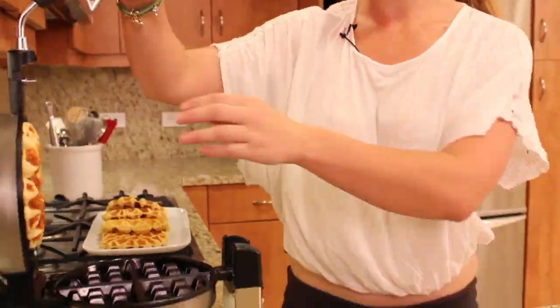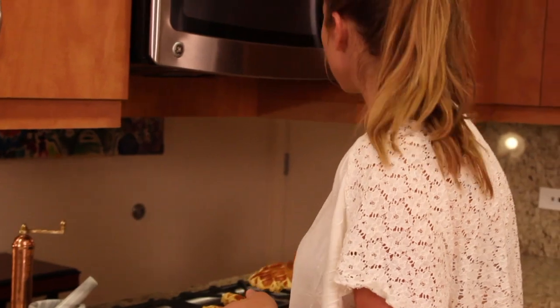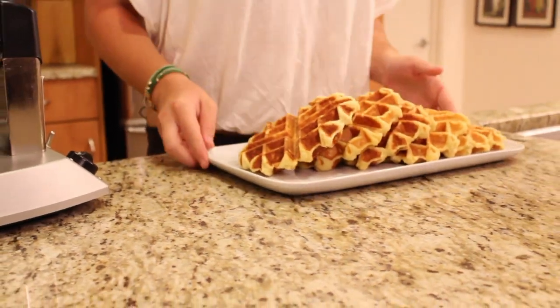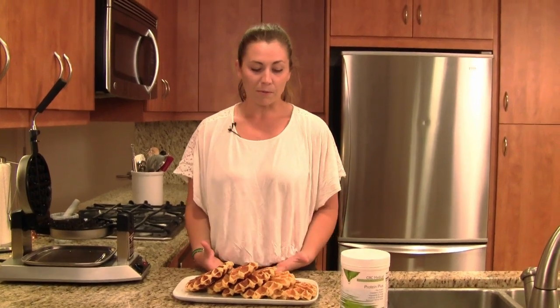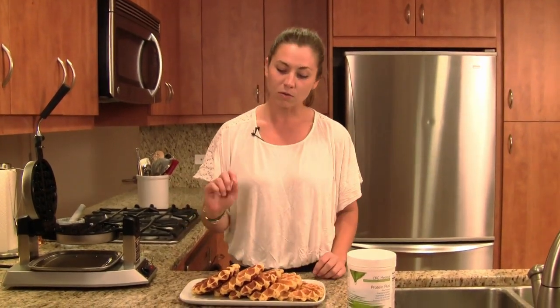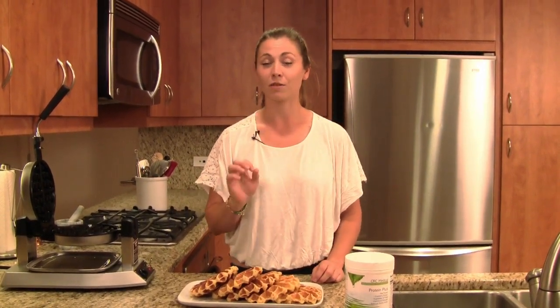Our last waffle is ready to come out. You should see that nice golden brown color. They're really cool because they smell like you're making waffle cones — you know when you go into an ice cream parlor, that really good vanilla and bread smell. So these are my beautiful waffles, and all you really have to do to top them off is whatever you like. I want to stay on the healthier side, because we worked really hard to do the gluten-free and use the good CRC powder. So I'm going to drizzle it with a little bit of good dark raw agave nectar, some fresh fruit — and I'm going to call this a good breakfast.